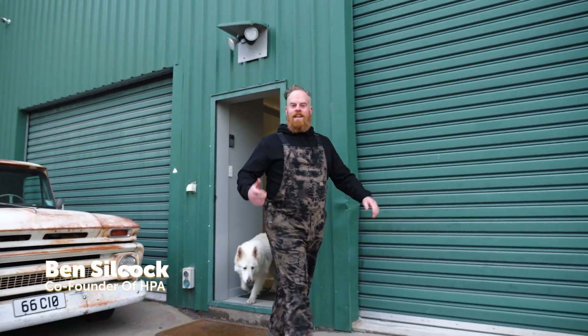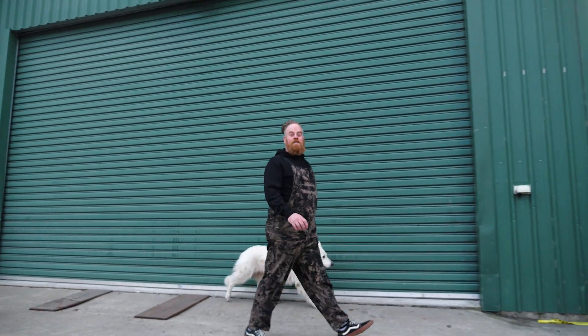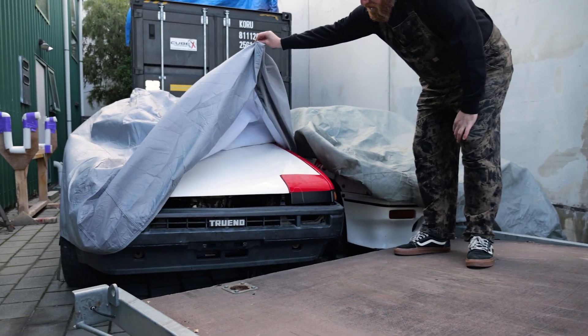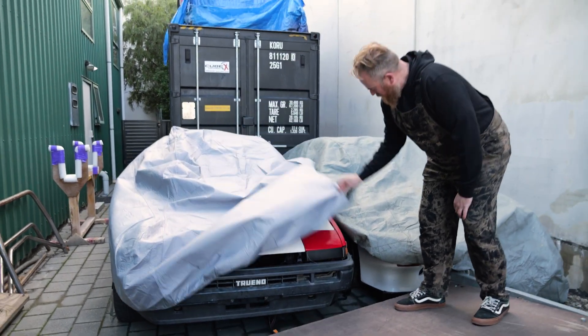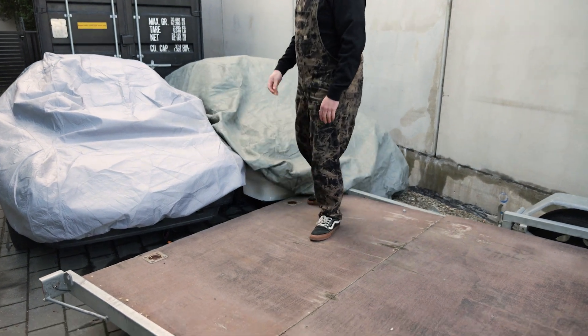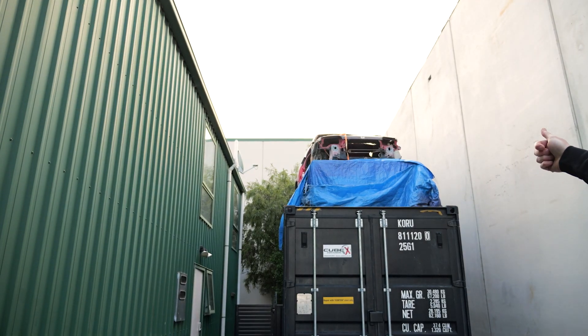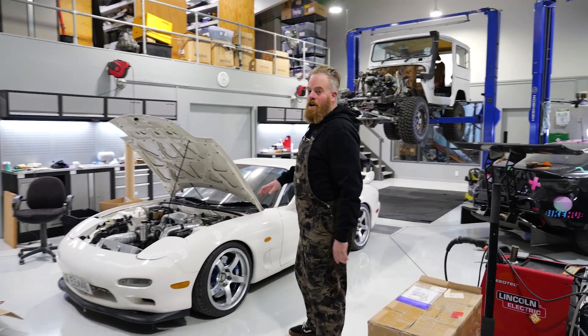I'm Ben Silcock and you may recognize that name from the emails that I send from High Performance Academy about training courses we offer. We've got Andre's dream car here, we've got a CRX that I really like the look of on Facebook Marketplace. That container over there has got an EF Civic in it and on top of it is a chassis for our C10, and the reason we haven't finished any of these project cars is because we've spent all of our time making training courses.